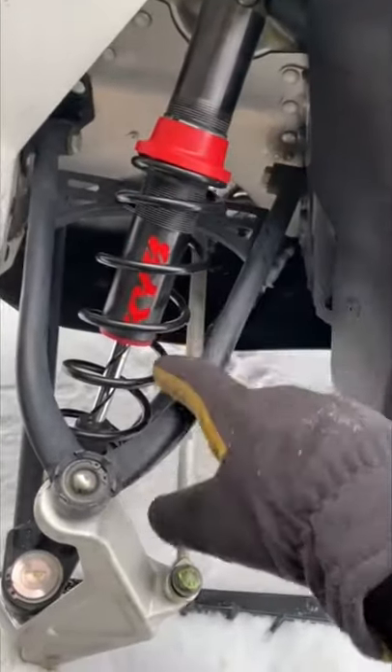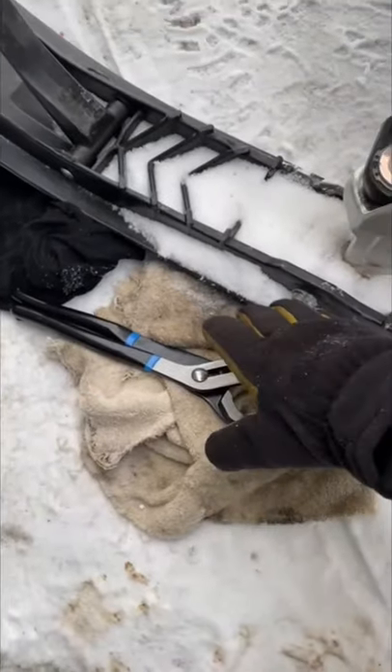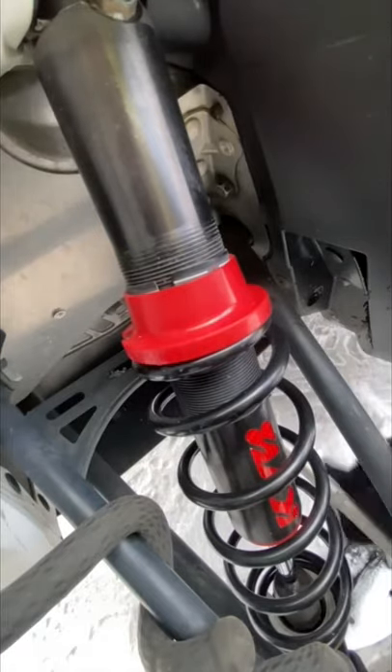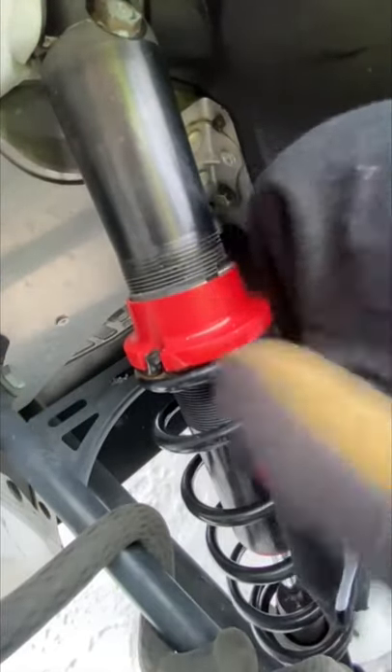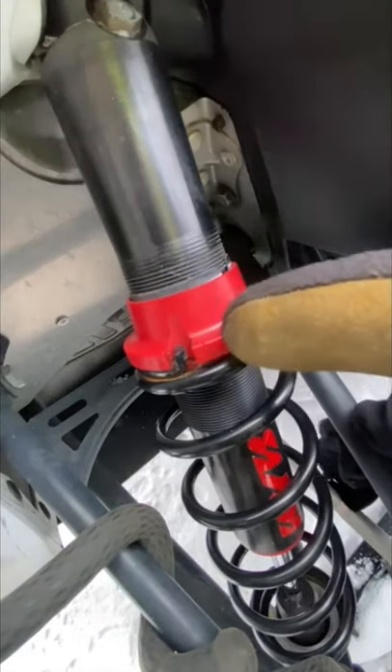This might be hard to turn, so you could use vice grips if needed. I'm going to use a little rag just so I don't damage the plastic. Got my vice grip, got a cloth around it — stick the vice grip around and turn. That's all you got to do. Make sure you do the same thing on the other side.